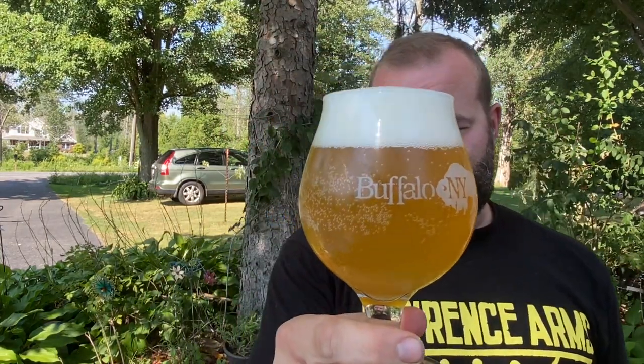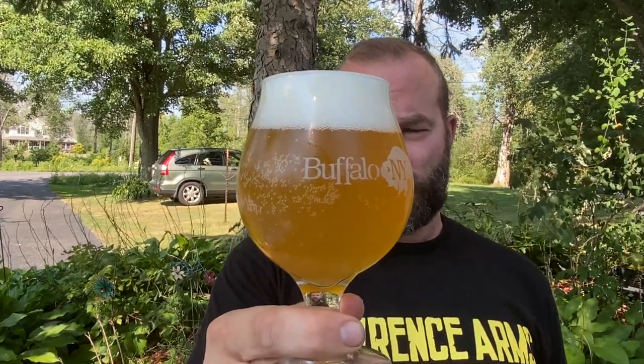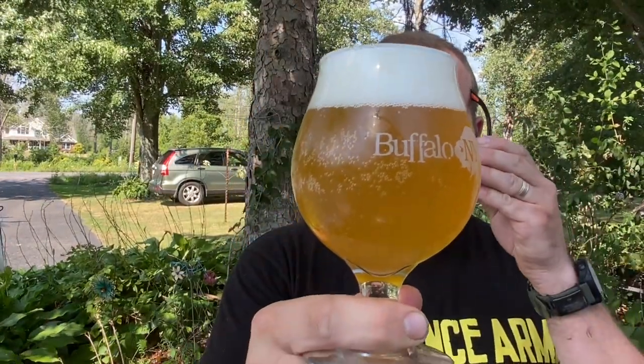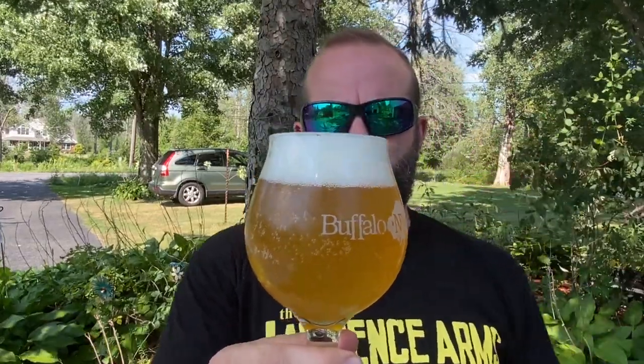Look at this — I think that's pretty beautiful. Flying Bison's Fluffy Puppy — we're going to call this a New England IPA officially from them. It's all sorts of really fluorescent, sort of yellow and effervescent with bubbles and carbonation, and this appropriately white, packed bubble head. You know what I mean?